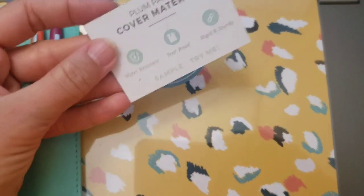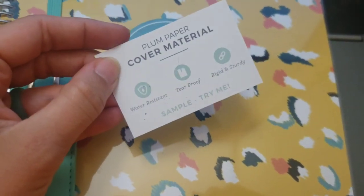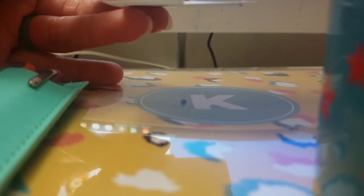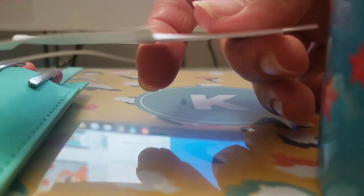The Plum Paper cover material is water resistant, tear proof, rigid, and sturdy. I have a sample here that says 'try me,' so let's try it. I tried tearing it in several spots and then dripped coffee on it - you can see the coffee is just bubbling up on the surface, not soaking in. It definitely bent when I was really forcefully trying to tear it, but you're not going to actually try to tear your planner cover during the year.